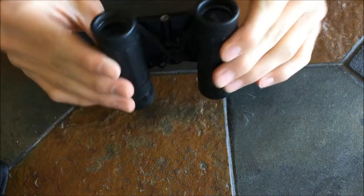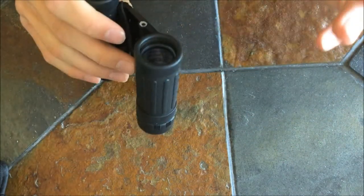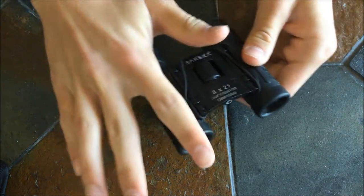The magnification is eight times, and it's got the small hole which you look through and the big hole which you look out of. The prism type, which is what these things are, is called roof, which means it goes straight through.